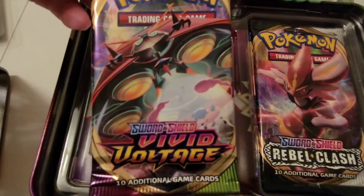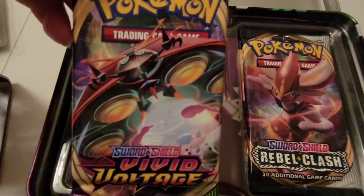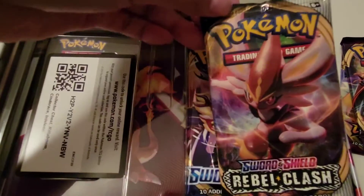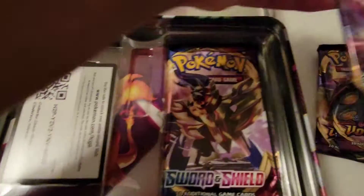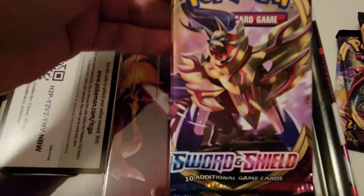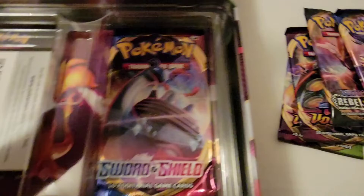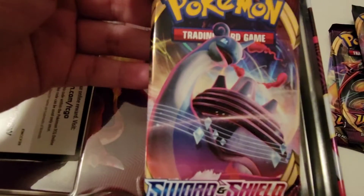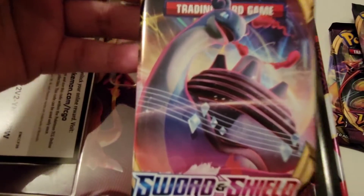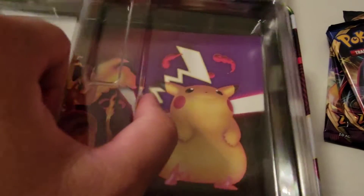And then we have another Vivid Voltage from Sword and Shield — look at that, that looks just awesome. And then this one is another Sword and Shield Rebel Clash. Excited to see what's in all of these. And we have another Sword and Shield booster, and another Sword and Shield booster — look at that Lapras, that just looks amazing. I love all the artwork on these.